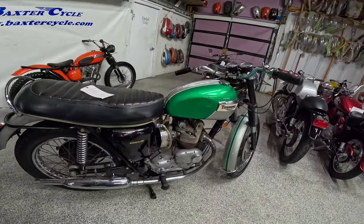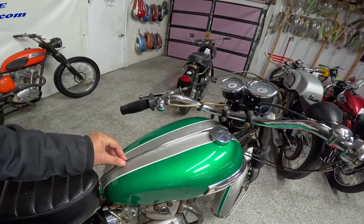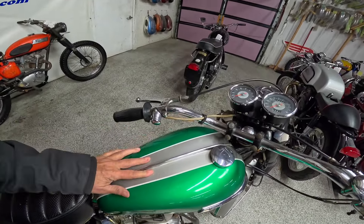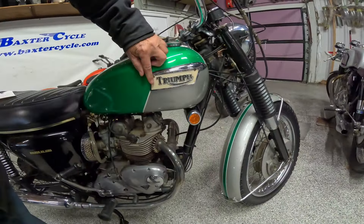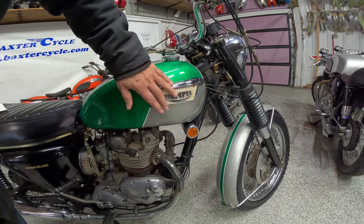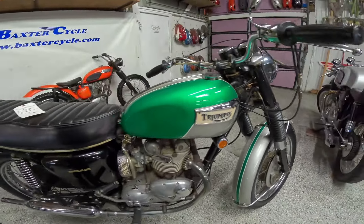Just a real piece of art, I think. It's got the classic looking Triumph tank, center-ribbed down the middle. And here we have a silver stripe with a white line and then the green. And of course the Triumph 3D metal enamel-backed marquee on the side. Gorgeous, gorgeous.